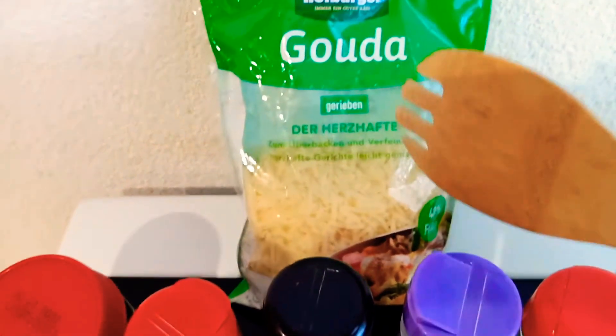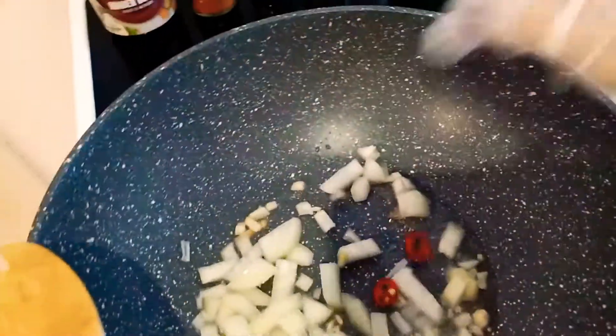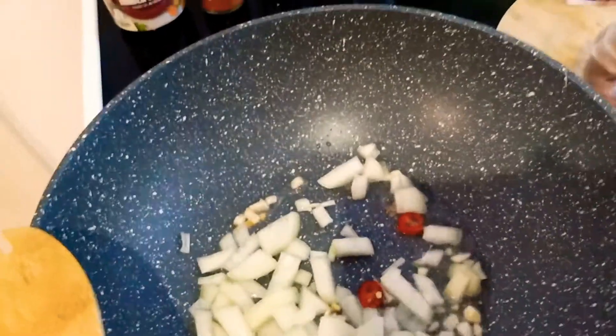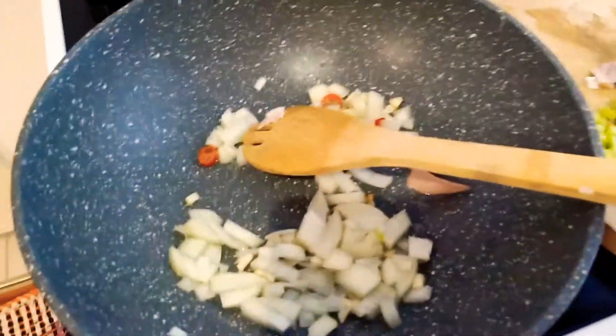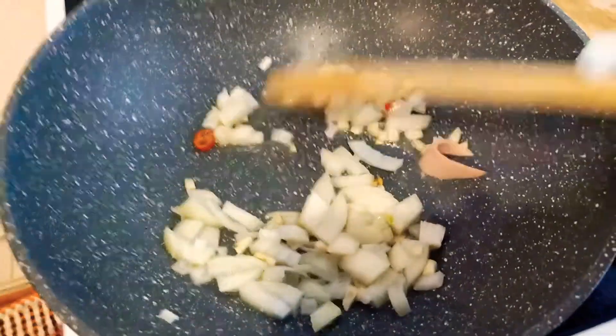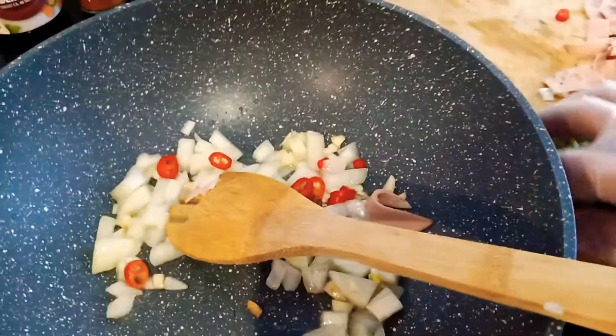I have here this grated cheese. You can see the pan, it's already hot. I'm going to add this garlic — we will stir fry — and we will add the onions. This is a very easy and instant food. And we will add this chili and the celery.